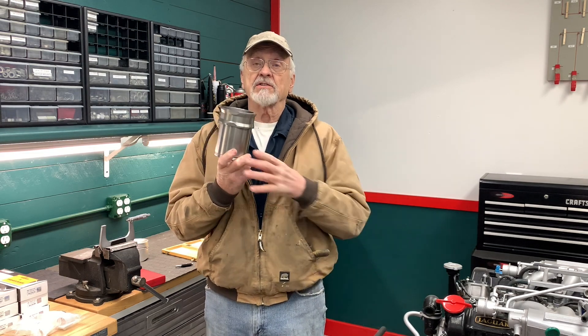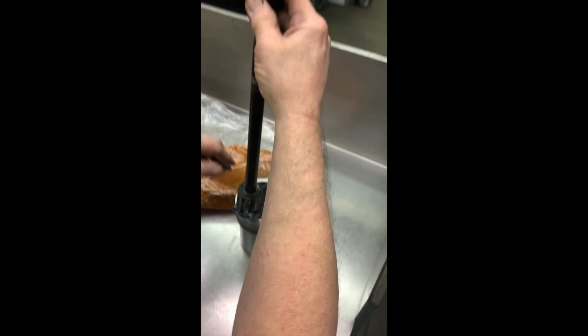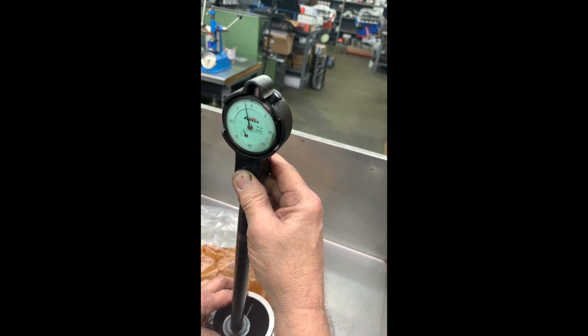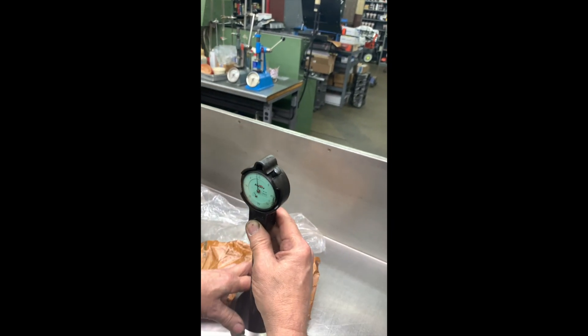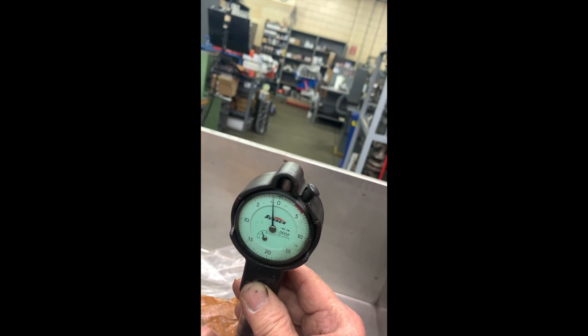I had Kenny at Total Engine Service do a complete engine service, just to expedite the process, have him put the proper hone on these. He called me up and said he thought we had a problem. We checked the bore and we're supposed to be at 3.543 inches. That's where your zero is on the dial bore gauge. We've got a solid two thousandths too big on the top, and going down to the bottom, it's a pretty solid one thousandth two tenths too big there.